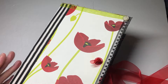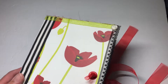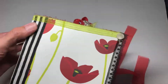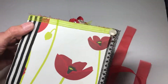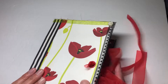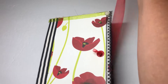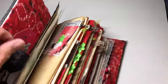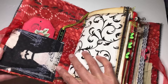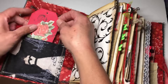I left the front blank and didn't embellish it because I feel like the poppies are just gorgeous on their own. I did four signatures and put a black and white striped ribbon going down the spine, which was a really nice touch. The color scheme inside the journal is lime green, red, and black and white.